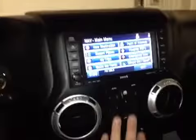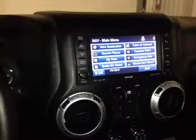We have power locks down here on the door, while over here in the center we have the power windows for all four windows on four doors.